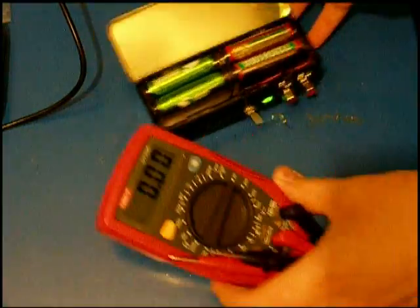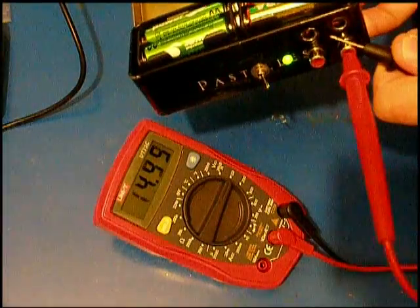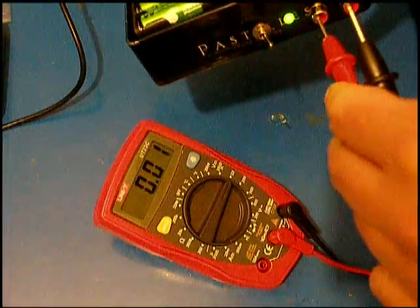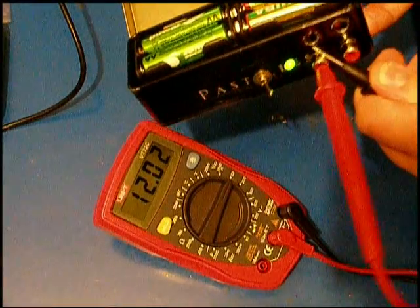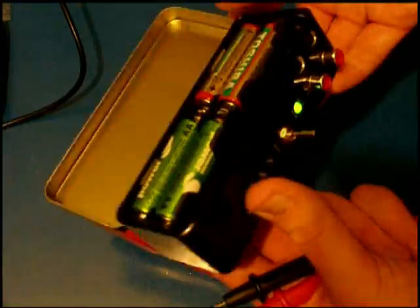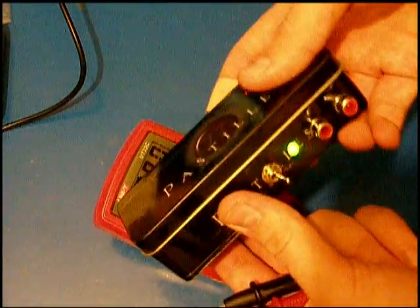I will try both of the channels to see if they work. I will measure here — 12 volts on one channel, and 12 volts on the other. So both of the channels work. This is how you can make your own 12-volt supply.